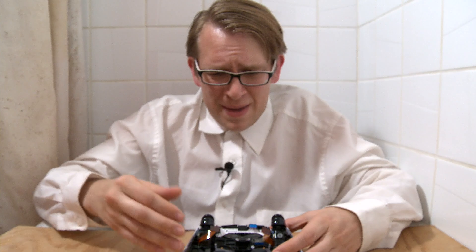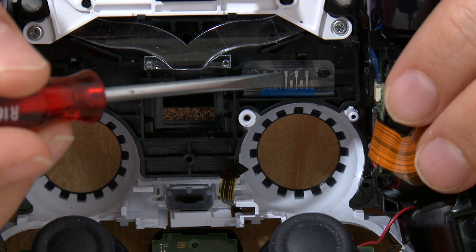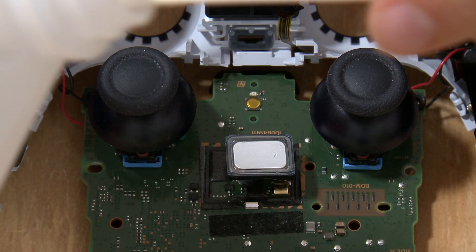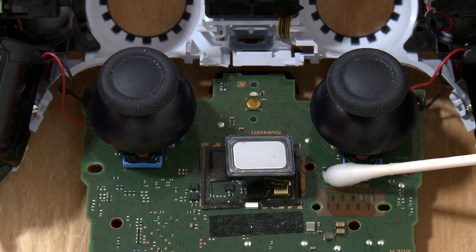Or maybe something got into your controller and these contact points need cleaning. See if you can lightly scrape away any residue, and then you can rub away at those contacts with rubbing alcohol. After cleaning and reassembling, is your controller working? If not, don't freak out — I've got more ideas.